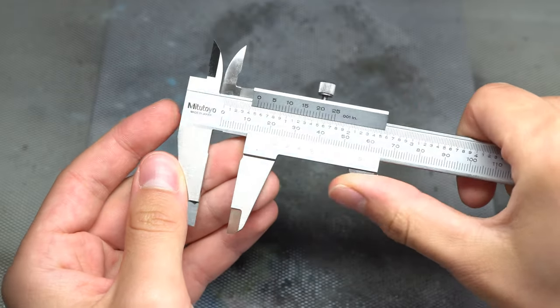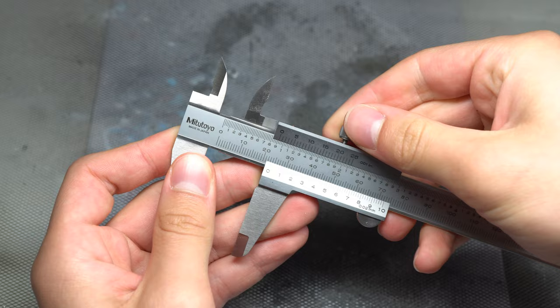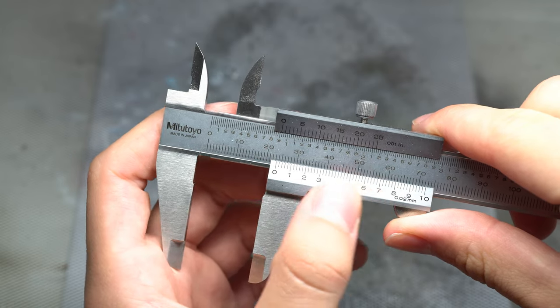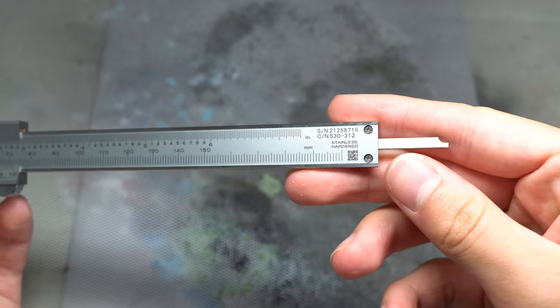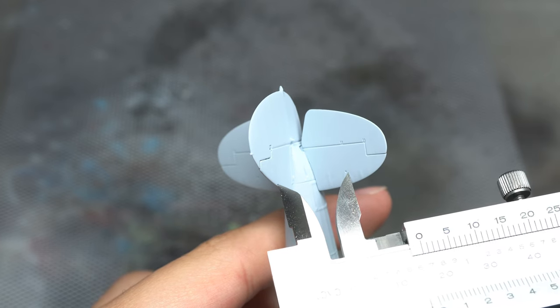Second up on this list is the vernier caliper, a tool that makes use of a vernier gauge in order to make precise measurements on a small scale. At first glance it may not seem massively useful in a modeling setting, however it becomes invaluable once you stray into the realm of scratch building, along with creating spray masks for insignia. Whenever an exact dimension is required, the caliper can be used to measure it and transfer it exactly onto the material required.